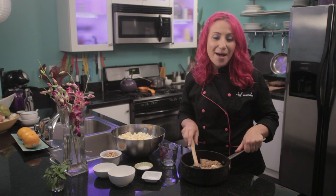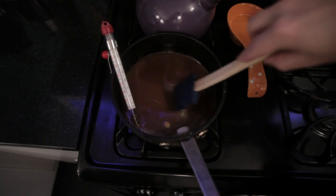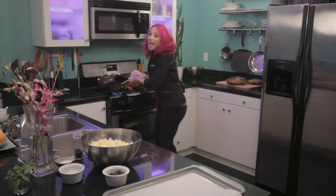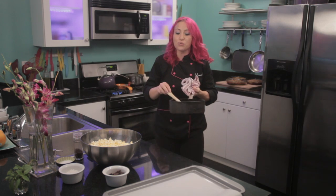We will want to mix all of the ingredients together over medium-high heat until it reaches 300 degrees on a candy thermometer. My caramel just hit 300 degrees and it's ready to add to my popcorn. Be careful because this is really hot.